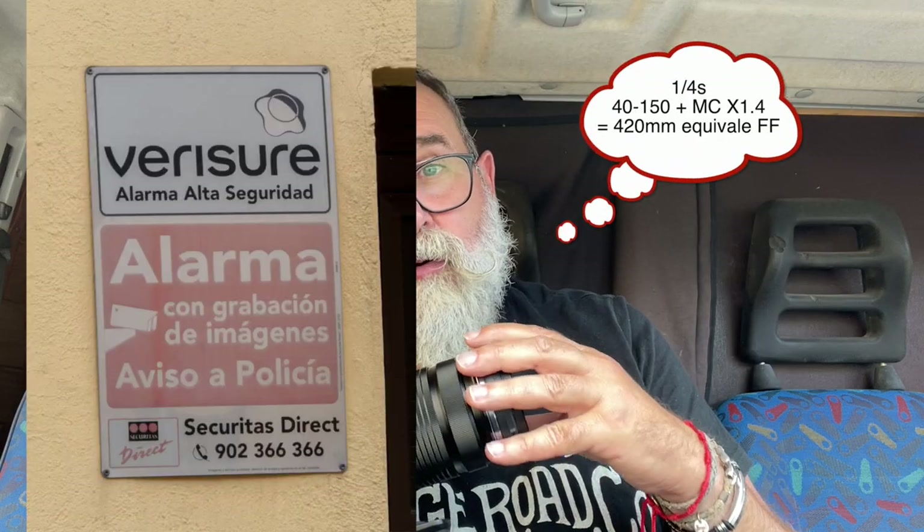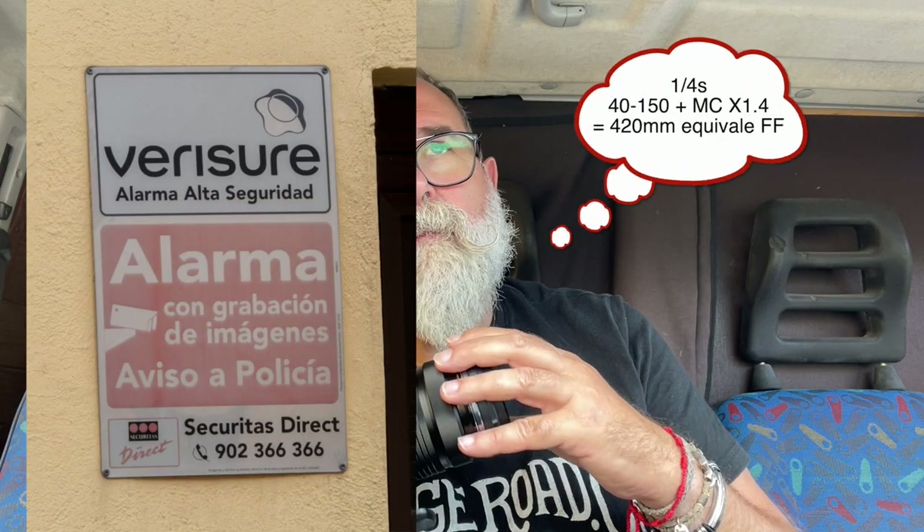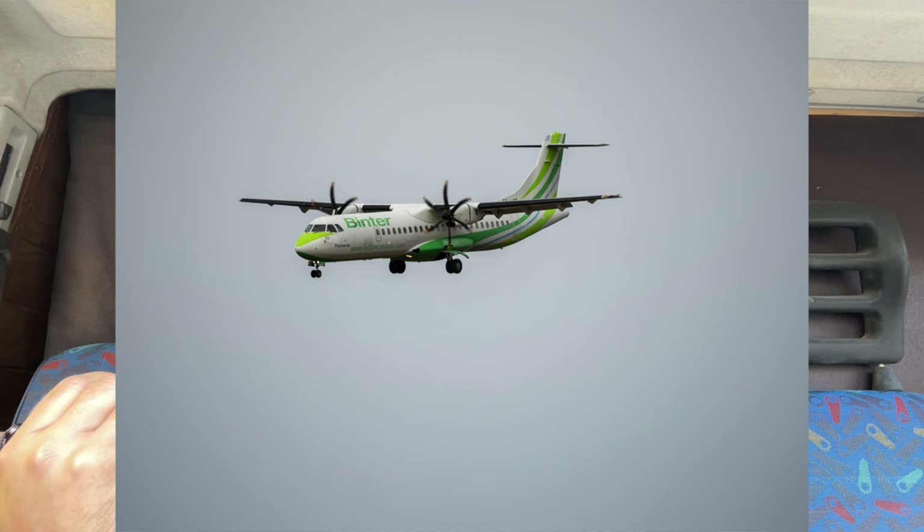I could actually go lower than one quarter of a second, but I was outdoors and would have needed an ND filter to get a lower shutter speed since the aperture was fully closed. I didn't have one with me, but this is really incredible.